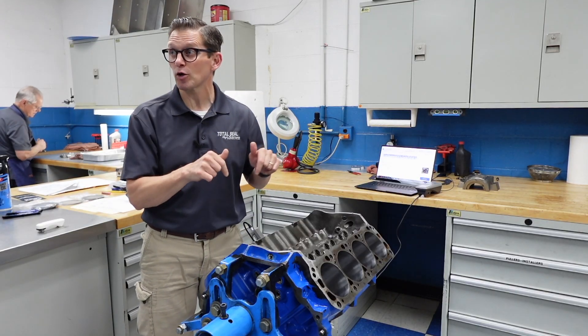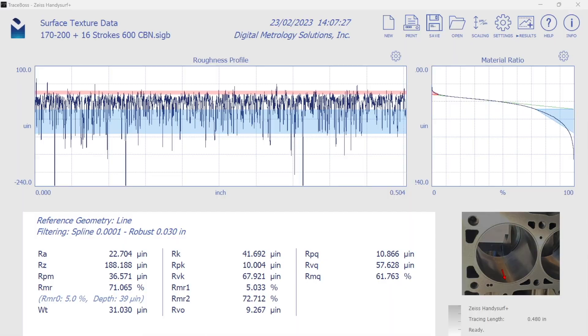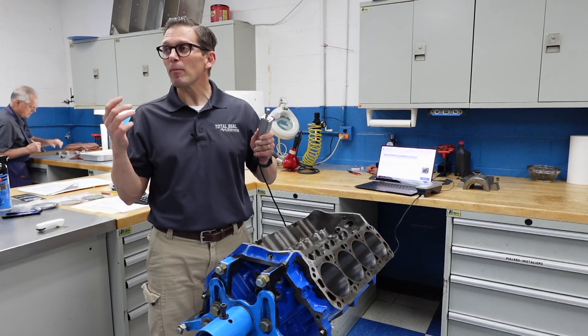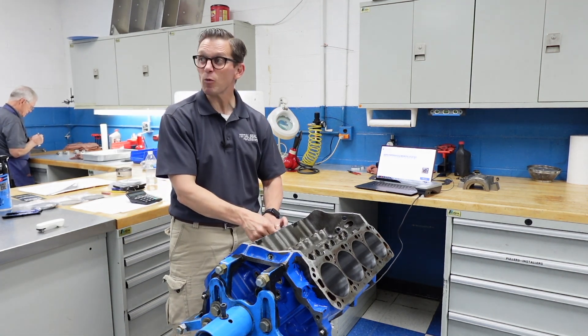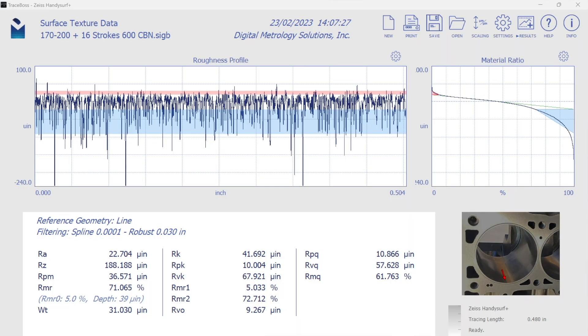This is the block that Greg Anderson honed — we'll leave a link to that video in the description box below if you want to check out the honing process. What this process delivered we can measure with the profilometer, this really cool tool that drops right in here. If you don't know what a profilometer is, there's a little diamond tip stylus that actually drags across the surface of the bore — some people even call it a digital fingernail. It can measure to a millionth of an inch and gives us a trace showing exactly what that cylinder finish looks like. You can see all the valleys down there to hold the oil, and then the little bit of peaks on top — those peaks are what we're going to be studying here.